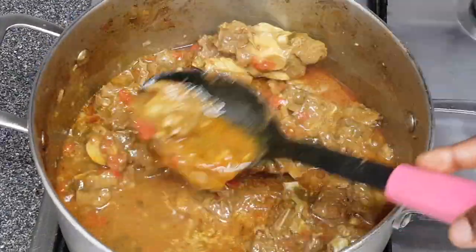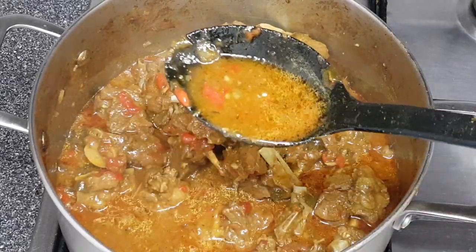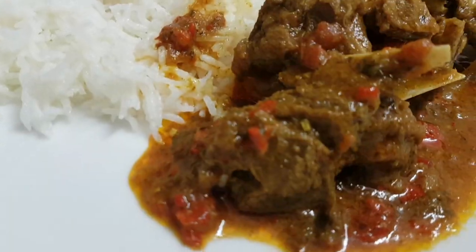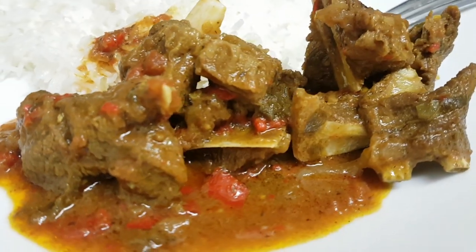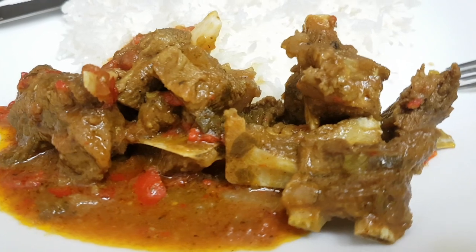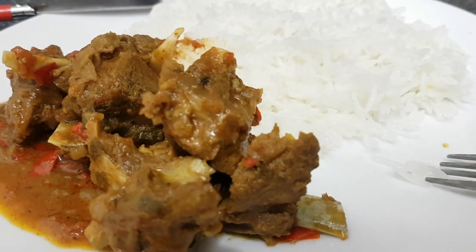Just look at the final result, guys — I wish you could smell it through the screen, this smells so good and it tastes amazing. It goes well with so many sides such as boiled rice, fried plantain, boiled plantain. I have a thing with stew and boiled plantain — I just think they're a match made in heaven.